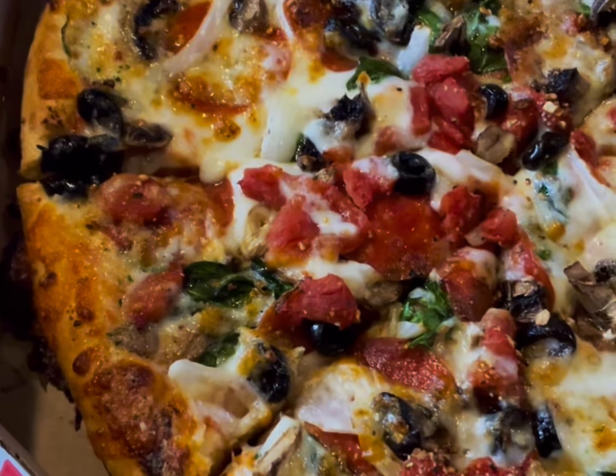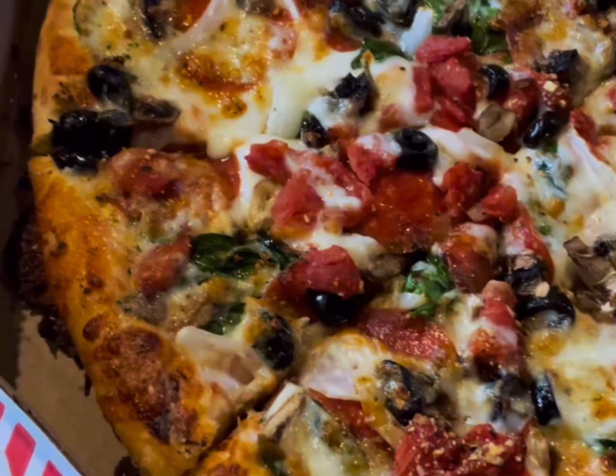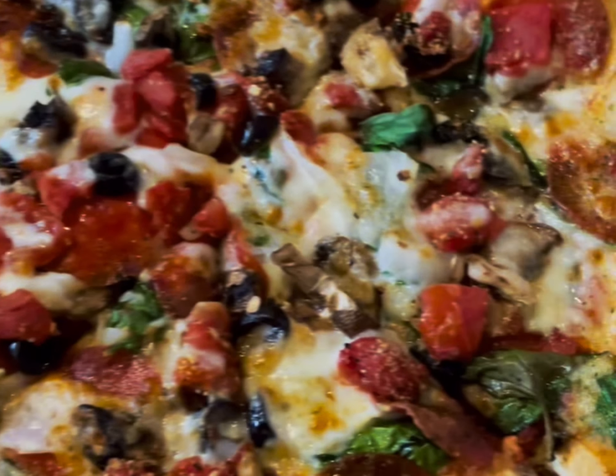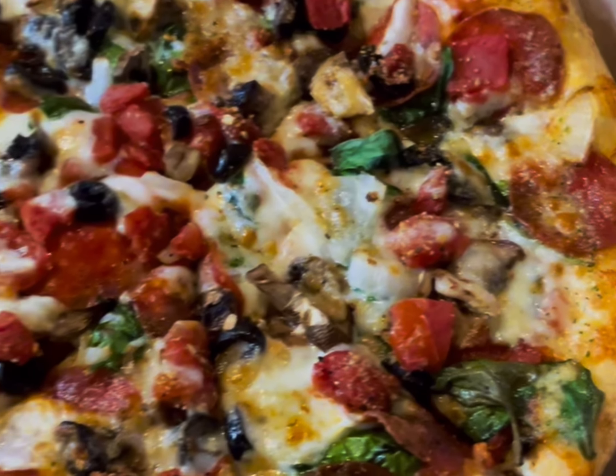They have the regular dough and thin crust — crispy thin crust — then they have a hand-tossed, which is more medium-sized, and then they have the pan dough, pan cooked, which is a lot thicker. So this is the hand-tossed Pacific Veggie with pepperoni.